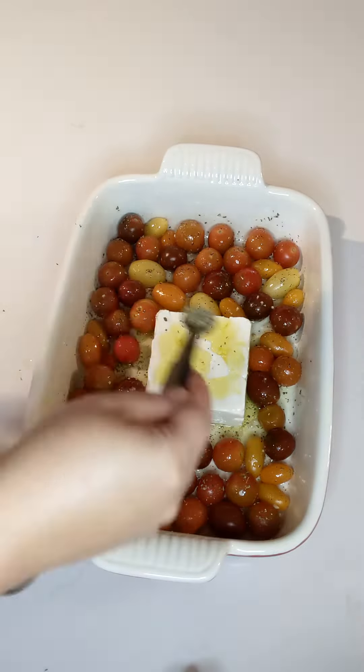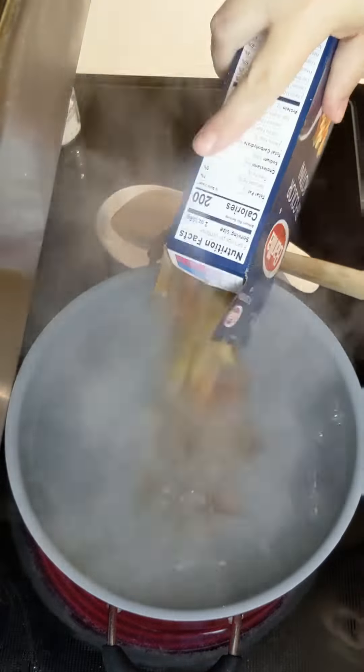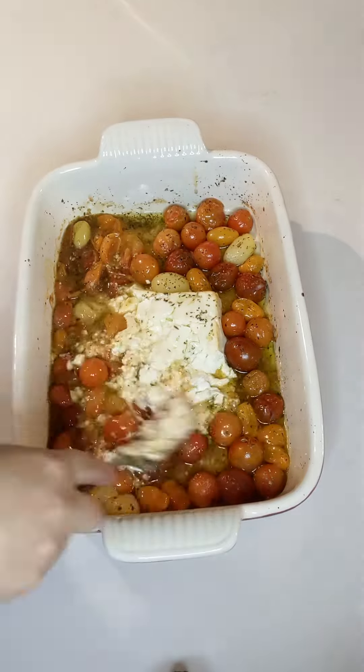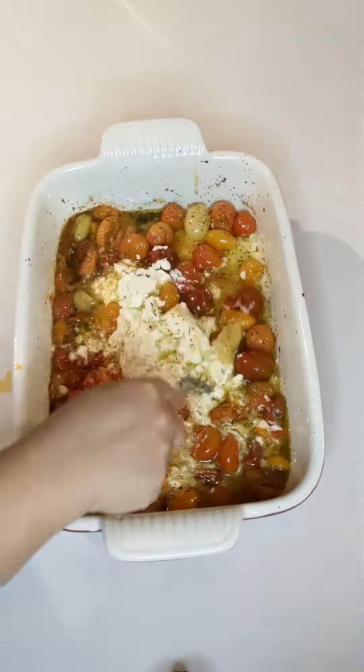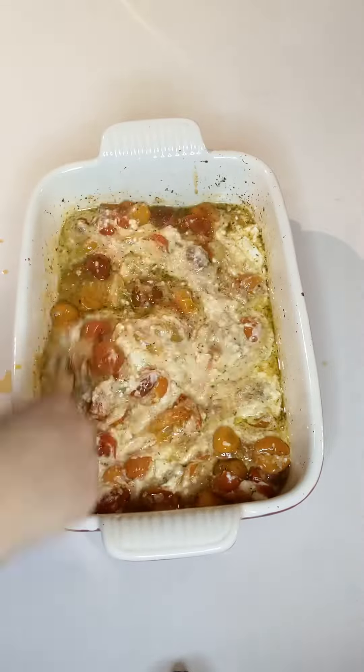Make a space in the center for your feta and add your feta. I sprinkled a little olive oil on top and a little bit of Italian seasoning on top of that. Bake it in the oven at 350 degrees for about 25 minutes. While that's cooking, boil your pasta.